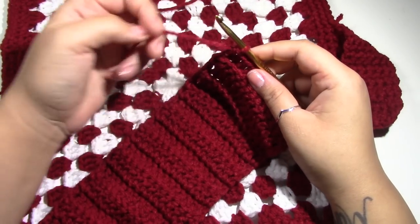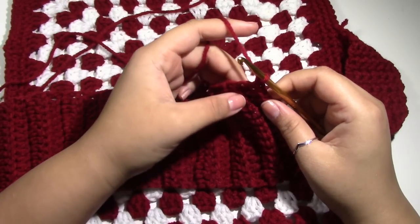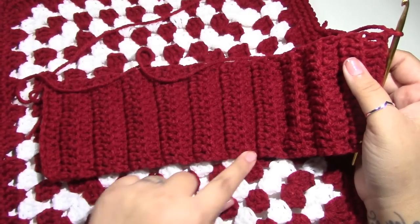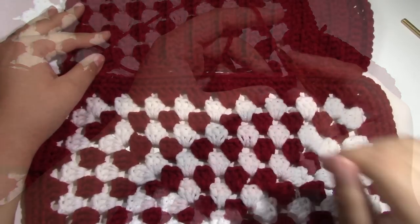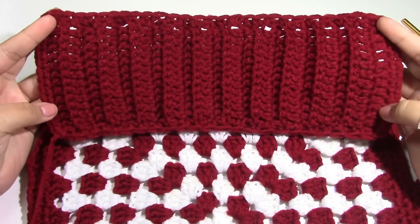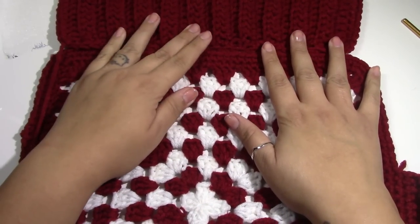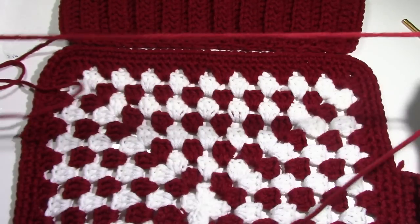I have come to the end of row 21 for the collar. I am going to chain one and put a single crochet around my whole work — around here and right here and all the way back up to straighten out my work. I have my collar single crocheted all the way around. You can join to the neck however you want to. I cut a really long tail at the corner and I am just going to sew this together.